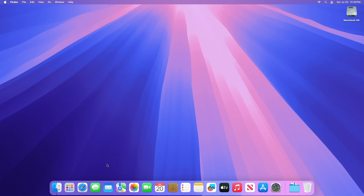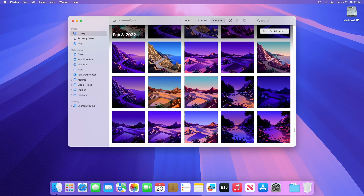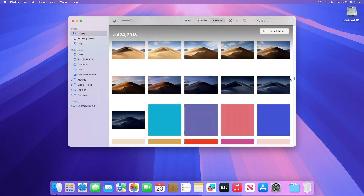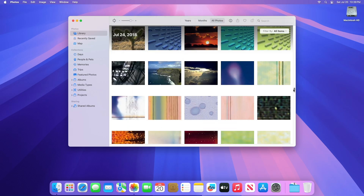Hello guys, welcome to Macintosh Weekly, and today in this video I'm going to show how to move your photos library to an external drive to save space on your Mac. If you're new to the channel, make sure to subscribe. And now, let's begin.